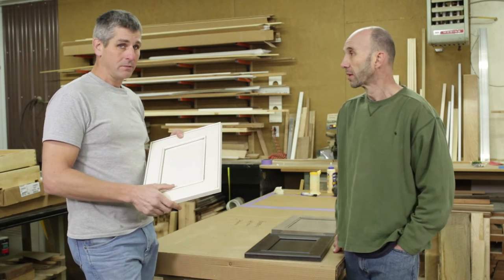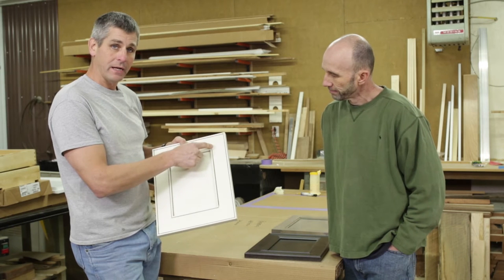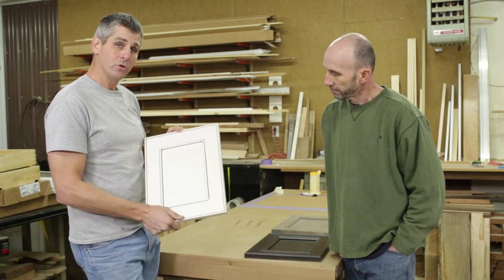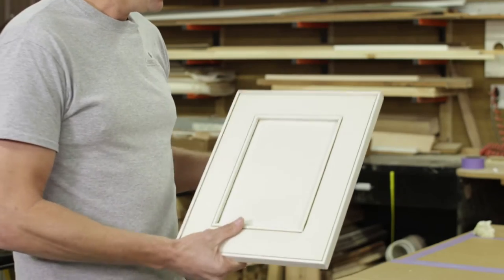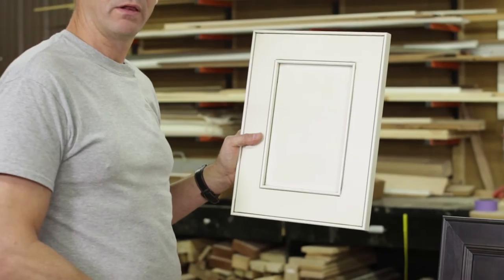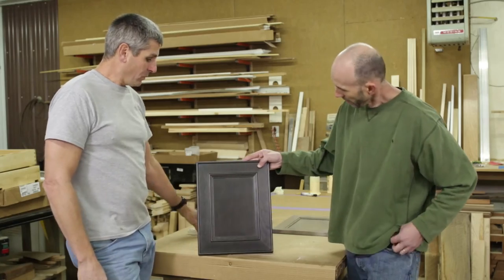Not available inset, not to my knowledge anyway. Almost all the mitered doors are not available with inset and you wouldn't really want to fight that anyway. So this is going to be overlay, traditional overlay only. That's your first door, and that, by the way, is shown in Conestoga's crystal white with a coffee glaze. So once the glaze is put on, it's kind of a warm, mellow white.